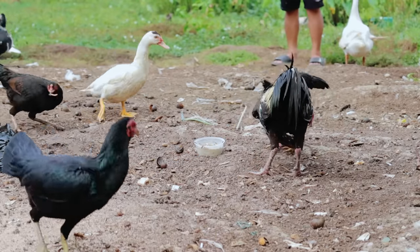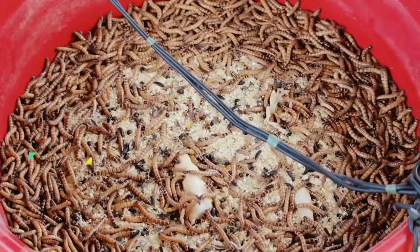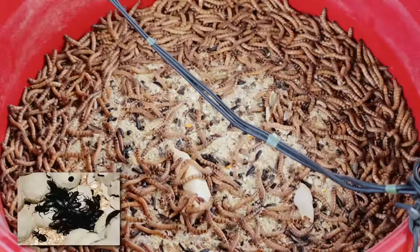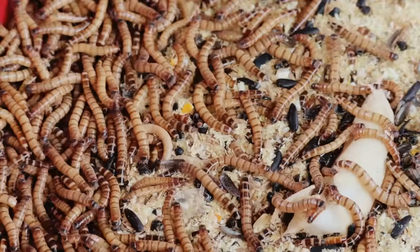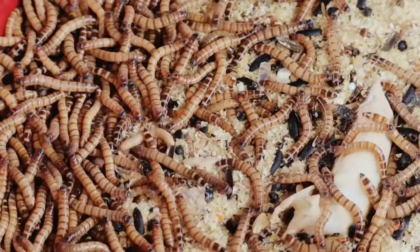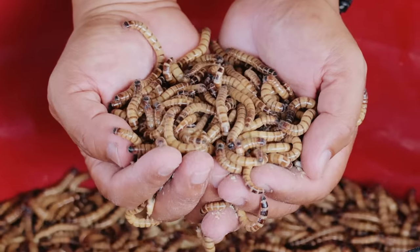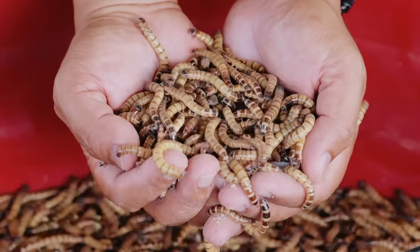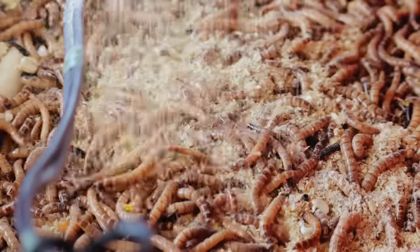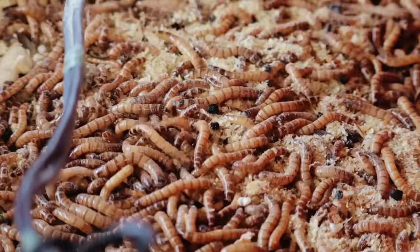There are three major stages in breeding your superworm: the first is the larva stage, the second is the pupa stage, and the third is the adult or beetle stage. These are the cycles of the life of this superworm. You will be amazed that they are really very easy to breed and reproduce, and you can feed even thousands of chickens out of 1,000 breeders of this superworm.